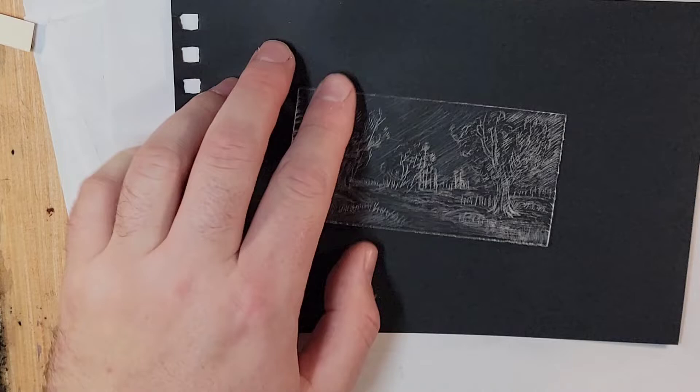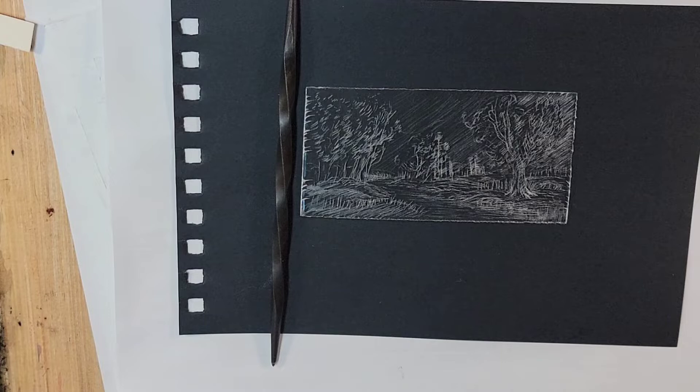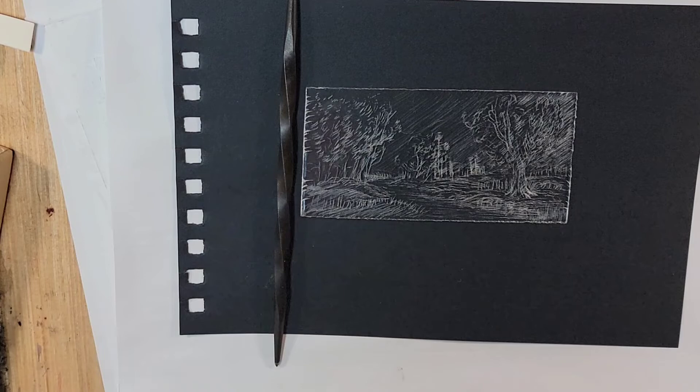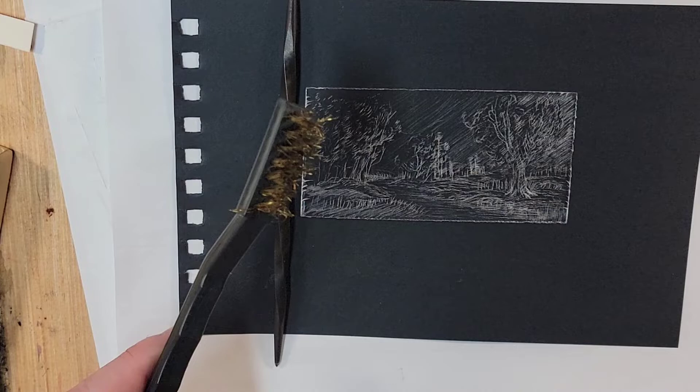So far I have the scribe, which I used to scratch this plate. I'm not sure if I mentioned the razor blades that I glued together, but I didn't use them for this one — I'm just working my way up. I also have this kind of wire brush that my friend lent me, and I'll see if maybe that'll help me create an area of tone.